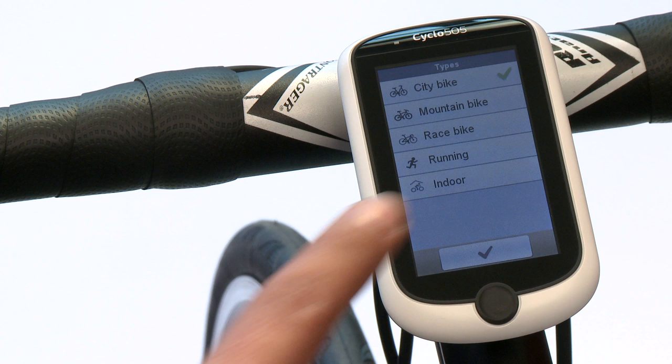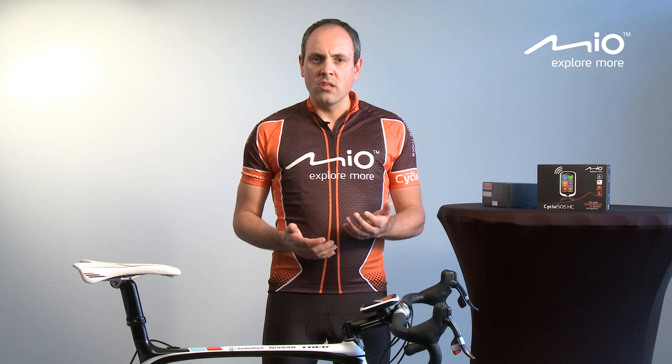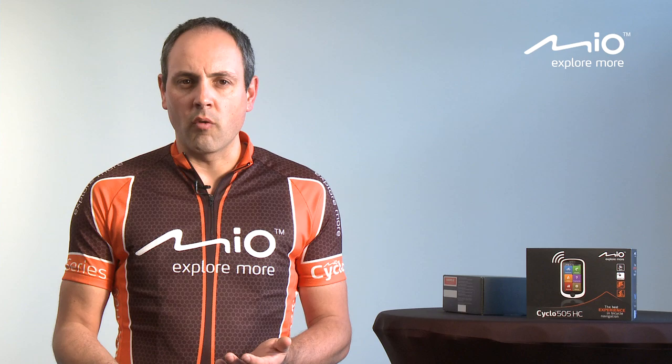It's very important to select the right bike type from the beginning to make sure that you get the right navigation. Depending on the bike type you have selected, our navigation will take paved, unpaved, cobblestones — whatever selection — into account when doing navigation. Later on, if you want, you can create a second profile.